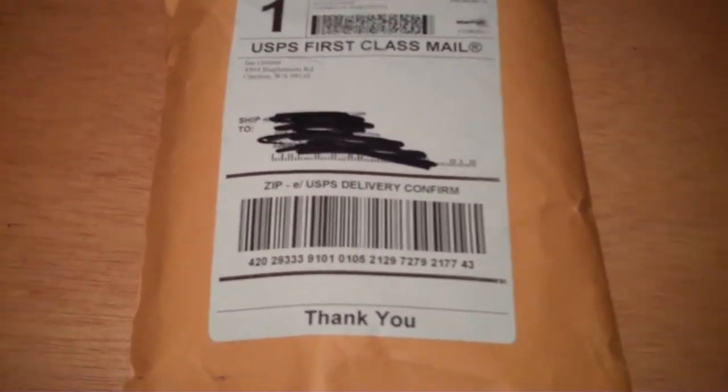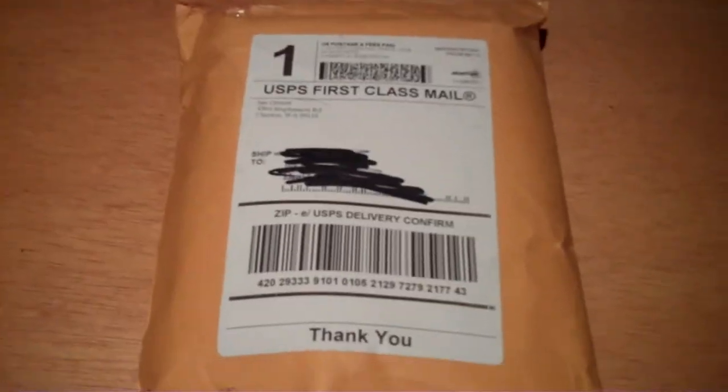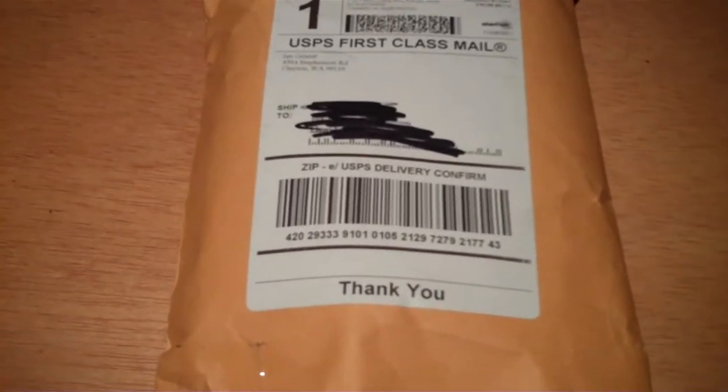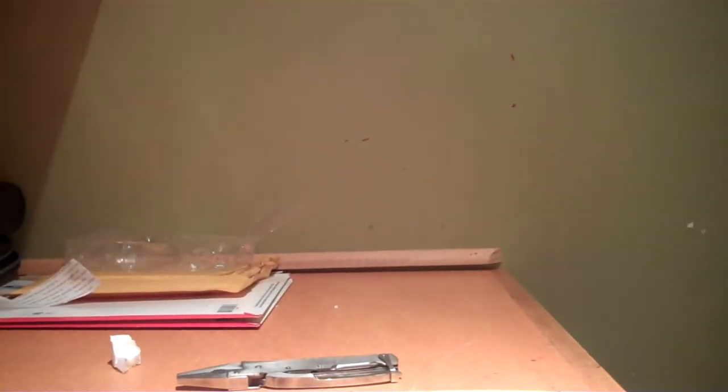Hey YouTube, this is my first unboxing video from Amazon, so please enjoy while I open the box. Sorry, I don't have a tripod on here.